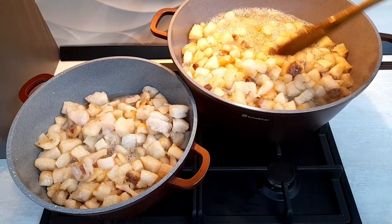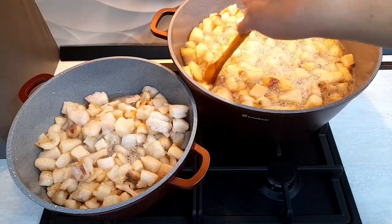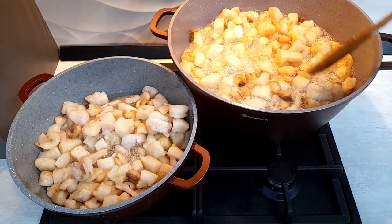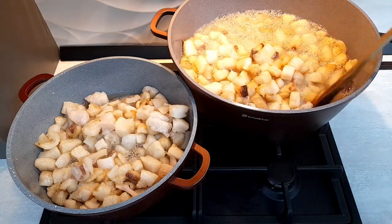Este destul de mare de 200 de kg. Slănina nu a fost foarte groasă, dar e destulă. Am tăiat-o cubulețe și acum o topesc.